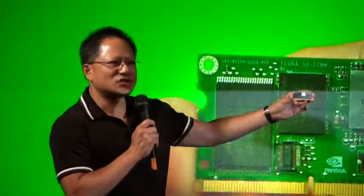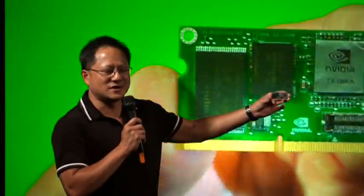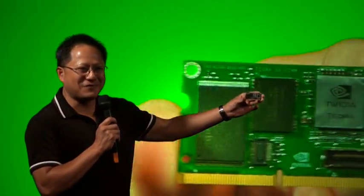The Tegra processor. The size of a stick of chewing gum. Less than half a watt.